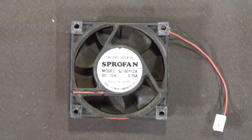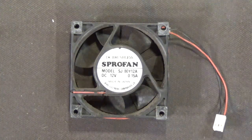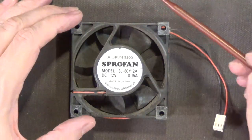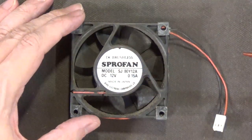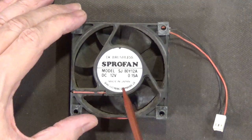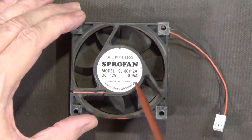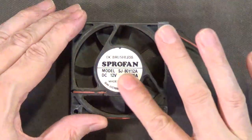As you know, the Amiga 2000 is the best-designed and highest-quality of all the Amiga models, so it figures they would use a very high-quality, high-performance fan in its power supply. This right here is a ball-bearing fan made in Japan — very high quality. It is rated at 12 volts DC and 0.15 amps, which is 150 milliamps.